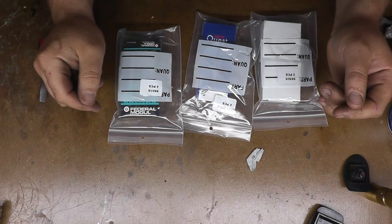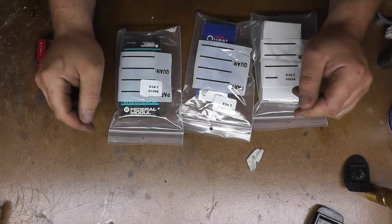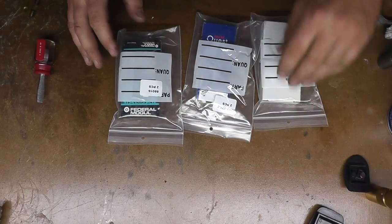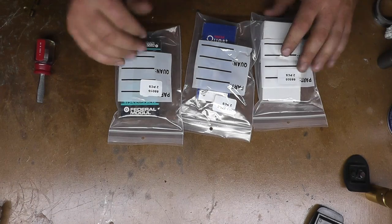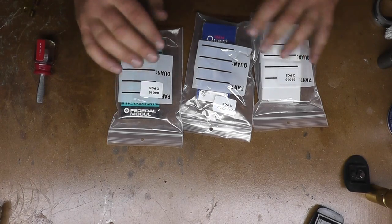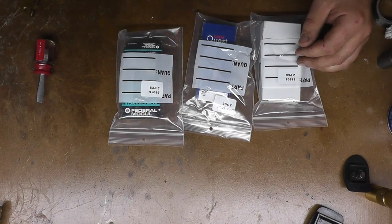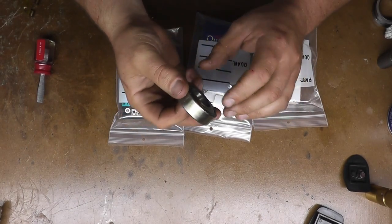I have all my bearings in for my drill press so we can start getting this thing back together again. I called up Action Bearing over here in Brighton and they were able to help me out — they had all the bearings pretty much in stock and they knew exactly what I was talking about with these New Departure bearings.